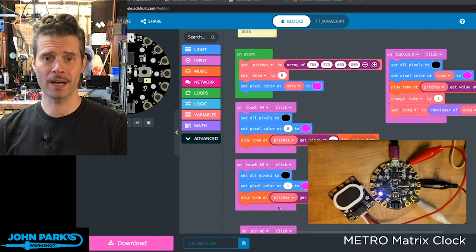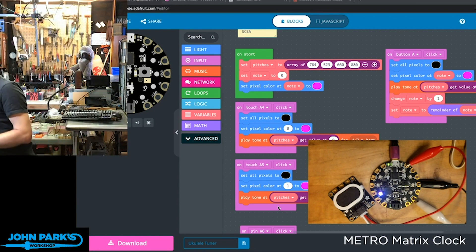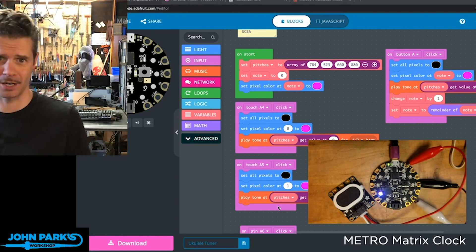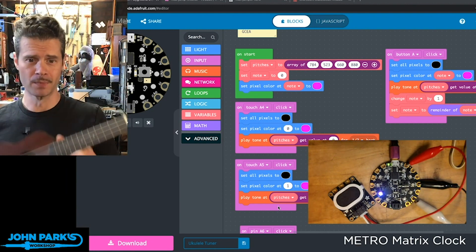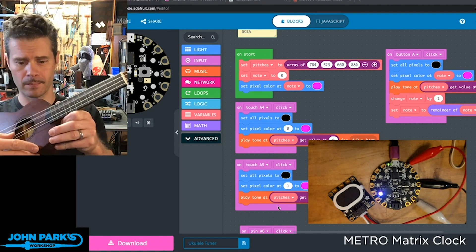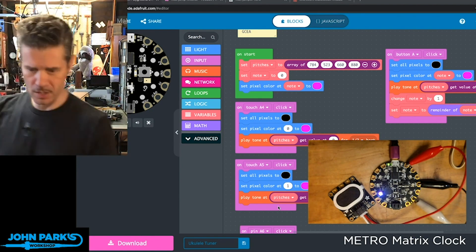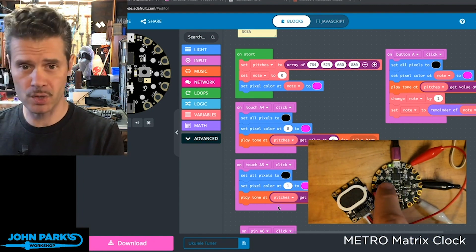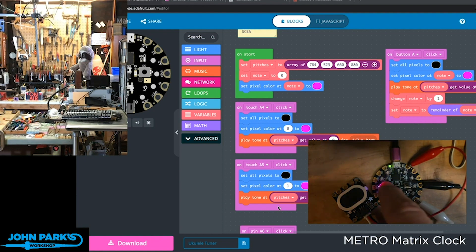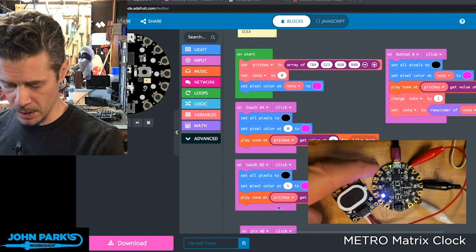For the MakeCode minute today I wanted to build essentially a pitch pipe for tuning a ukulele. This is not a tuner in that it's not going to tell us when we have the right notes, but it's instead going to give us a reference pitch so that we can tune the strings by ear. Here's my daughter's ukulele. I've got this little Circuit Playground Express, and when I press the A button it's going to cycle through those notes for us. And if we want to just play one of those notes while we're tuning, we can use the four capacitive touchpads.